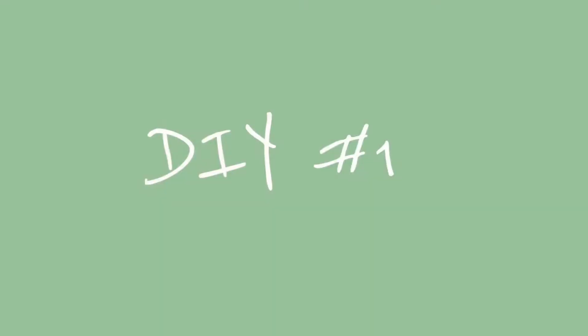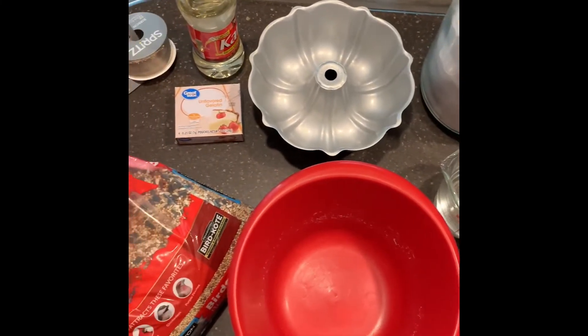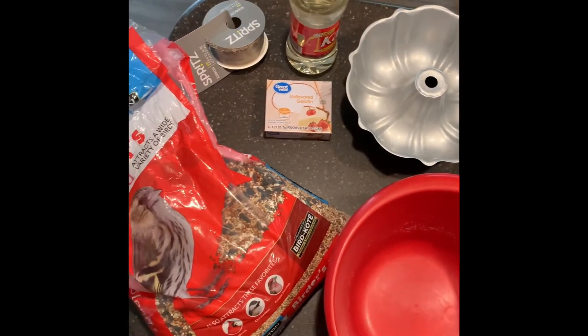I'm doing it, I'm starting a YouTube channel. This is our first video, it's going to be on a couple DIYs. I hope you guys like it — we got a lot of encouragement that we should start a YouTube, so here you go. Stay tuned.